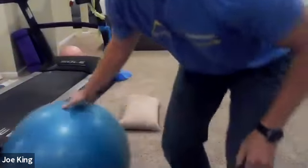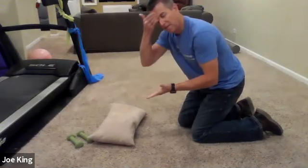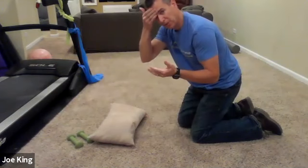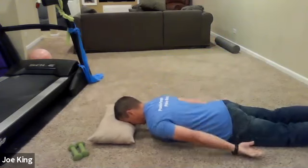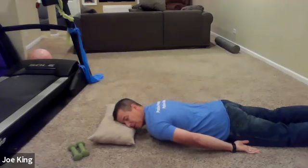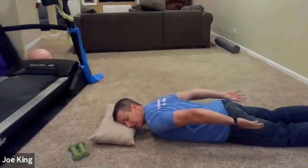All right, next one we're going to do here — move this to the ground. I've got a pillow here, but you can use a towel roll or a hand towel folded in half — just so you have something for your forehead and you can breathe. You can lay on your stomach with your arms next to you, and you're just going to squeeze the shoulder blades and lift the hands a little bit off the floor.